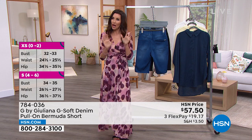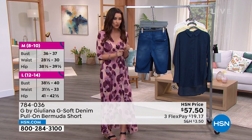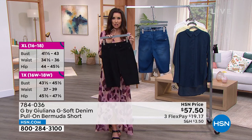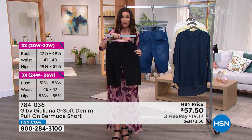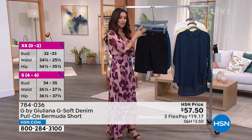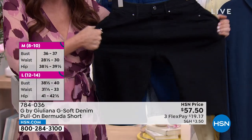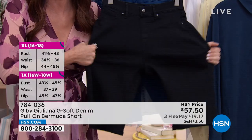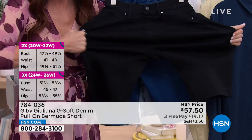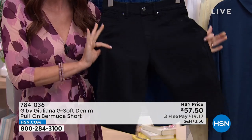I don't own any shorts I'd say I could wear to dinner — but looking at these black shorts, they look so sleek and sexy. When you pair them with a heel going out at night, you'll get so many compliments — and you'll be the one who's comfortable. If you're new to the GSoft denim, you are going to be so impressed and happy you got these. That's why you watch Gotta Be G on Thursday nights — you get first dibs.